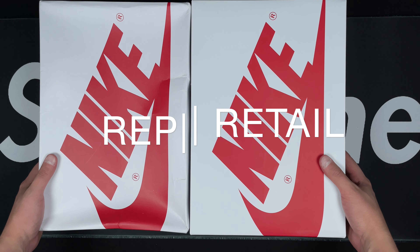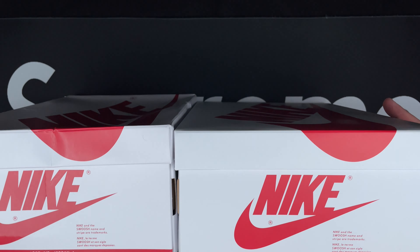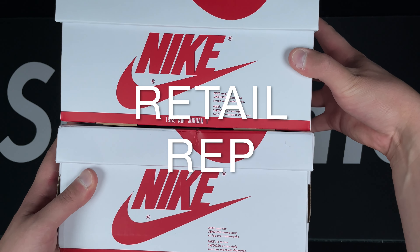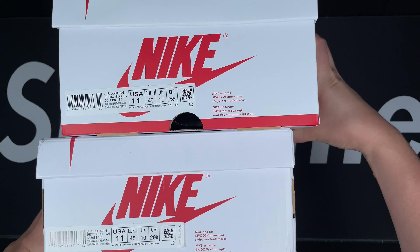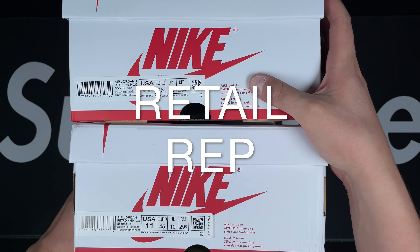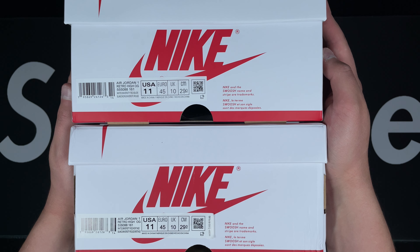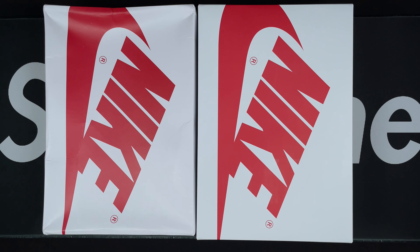Let's get a quick box look — as you can see it's a little bit different in length. Got the retail and rep right here, pretty similar boxes, nothing crazy. Let's go ahead and look at the front tags — you guys can go ahead and look at that comparison, but the most important part is the shoes.